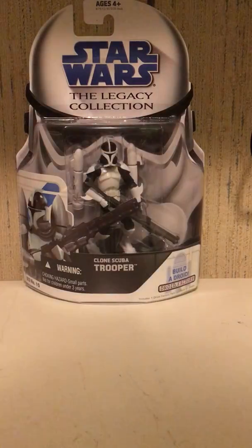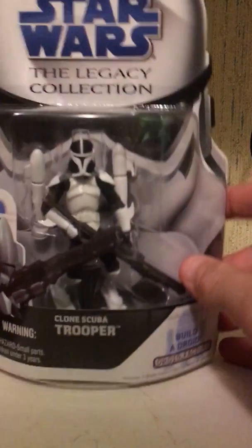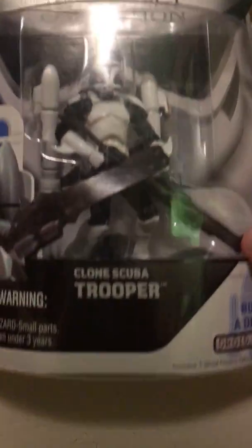What is going on, it's All Star Wars All here and it's my first video. For this first video we're gonna be unboxing the Star Wars: The Clone Wars Legacy Collection Clone Scuba Trooper.